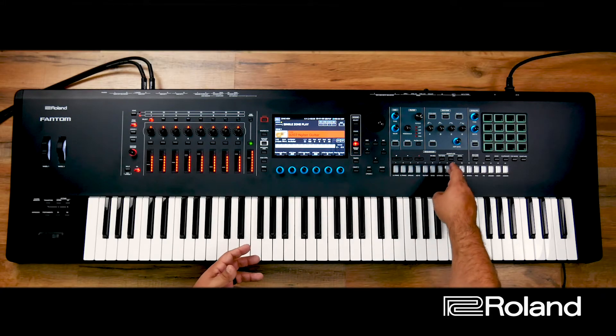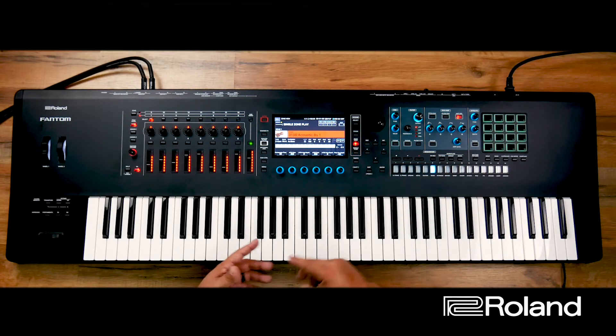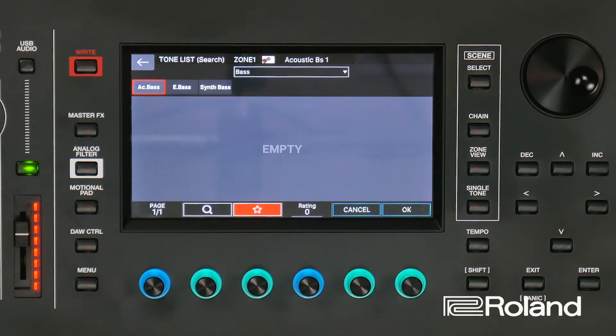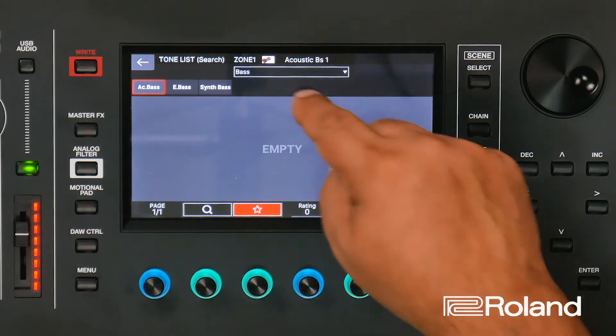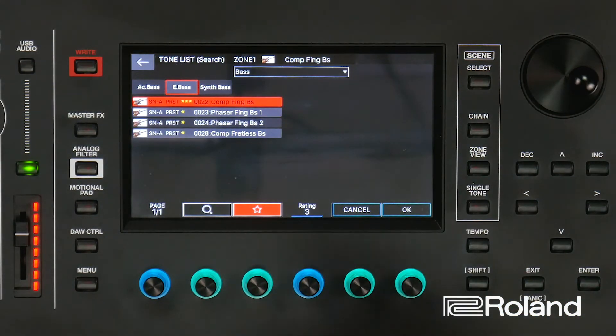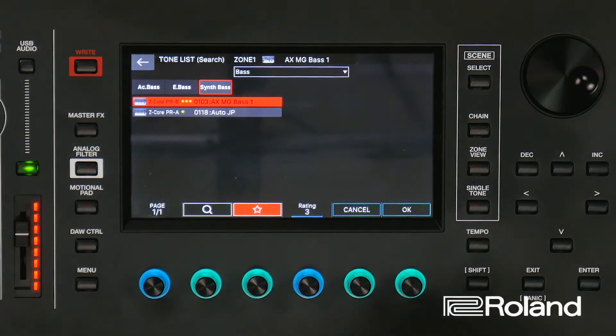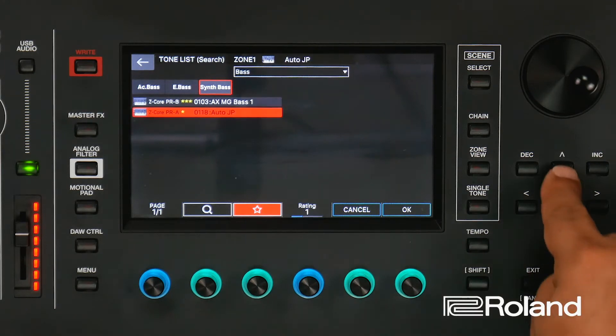So let's say now I want to find this bass sound quickly. I'm going to mix stuff around and go back into my basses. This time I'm going to press enter to go inside and I'm going to hit the star button. If I hit the star button, notice it's empty — here's why. I currently have no tones in the acoustic bass selected as star rated. In the electric bass, you see it brought up my current ratings for my basses from one to three stars, and notice it put the three star at the top of the list. Now let's do the same thing for the synth bass. In the synth bass, it brought in those two synth basses that I have with one star and three star.